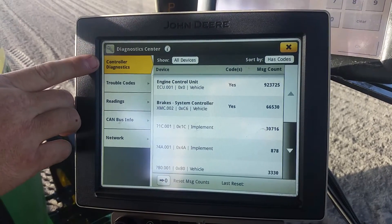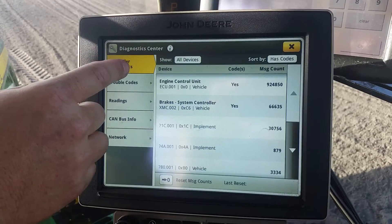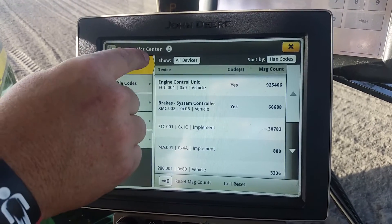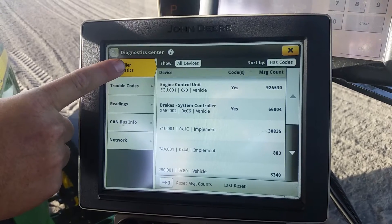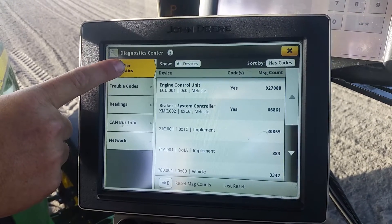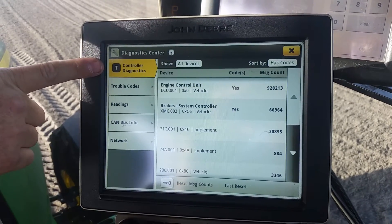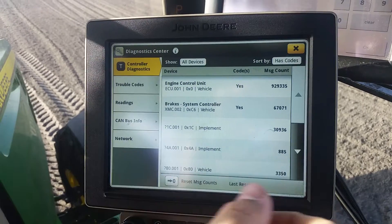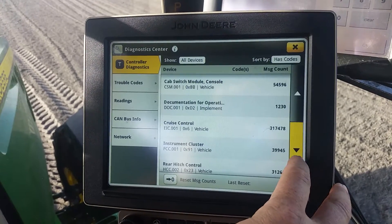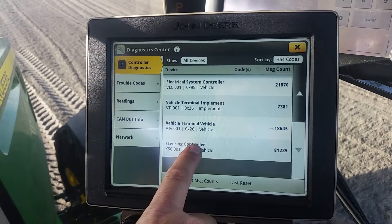you're going to hit controller diagnostics — touch it, what I would call a long touch. Then you should see a T populate in this area for technician mode. Now you have your black square with a white T, which indicates you're in technician mode. You're going to go down until you find your XSC controller, XSC steering controller.